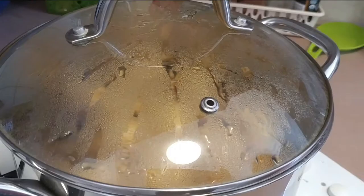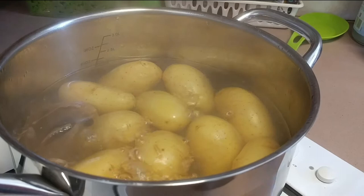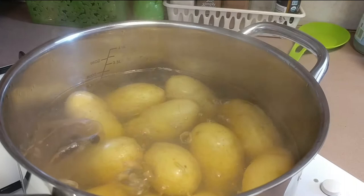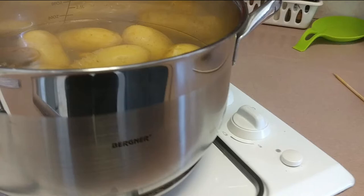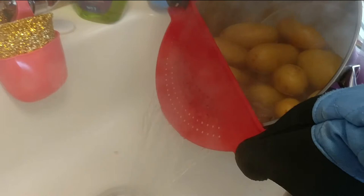Vegan Rakat Krumpli — Hungarian Potato and Sour Cream Gratin. Rakat Krumpli in Hungarian means rows of potatoes. The original recipe contains hard-boiled eggs, lots of butter, sour cream, and sometimes sausage and cheese. We will make this famous Hungarian dish vegan. Let's start!